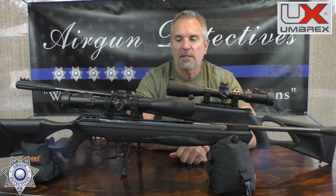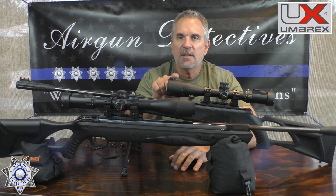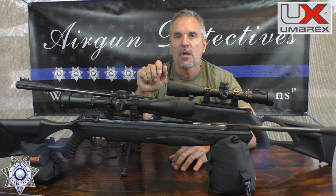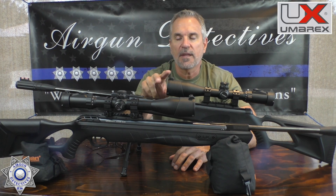The reason I'm bringing this to you is I've had these guns for a while, but I found out that Umarex is basically phasing these out. The regular Octane is already phased out and the Elite is on its way out soon. So I figured I'd bring you this review if it's something you're interested in and you can jump on it before they disappear.